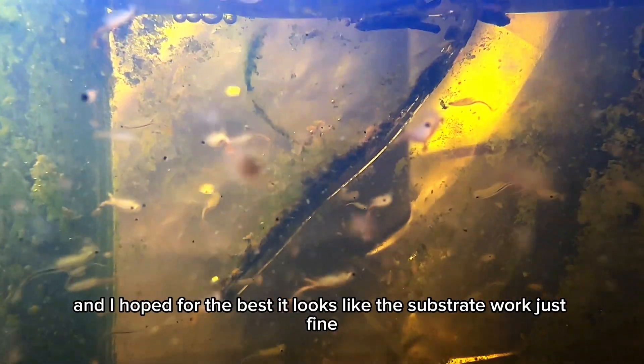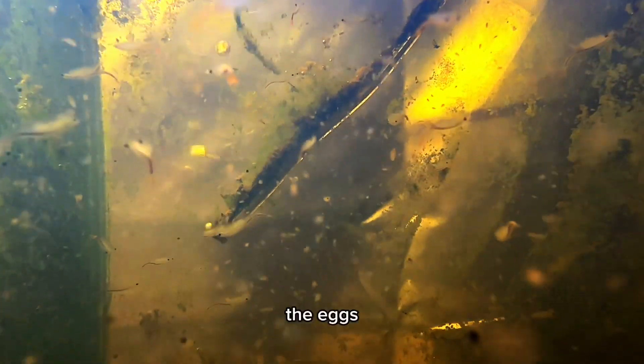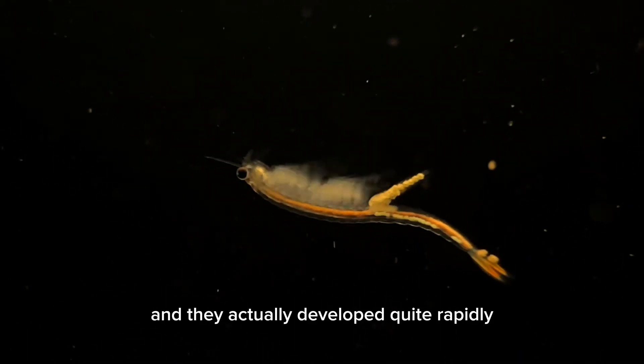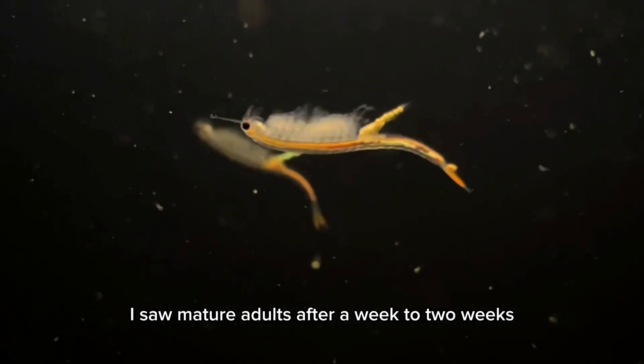It looks like the substrate worked just fine, as I had many individuals hatch. The eggs hatched around 24 to 48 hours after submerging them in water, and they actually developed quite rapidly.